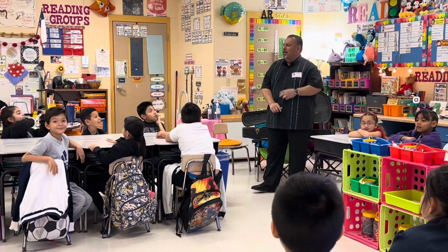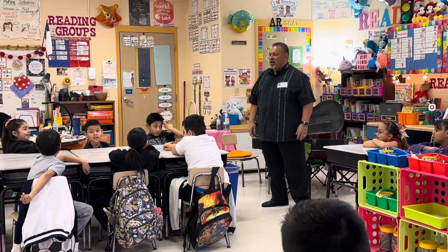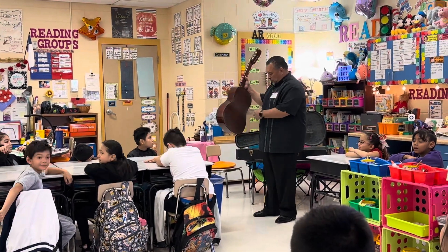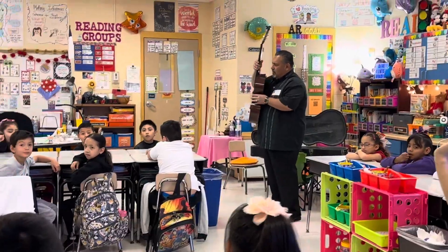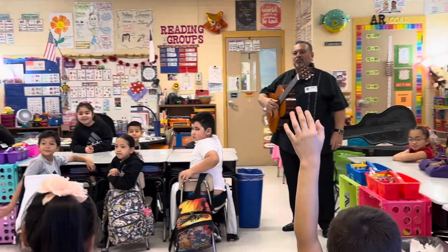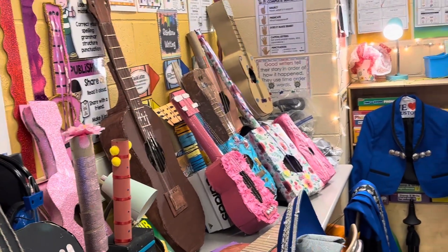So you had a mariachi instrument petting zoo — that's awesome. And Ms. Garcia asked you to do homework, so that was your homework. You all made a guitar? Wow, there are some really nice ones. That is so awesome — that's beautiful. Congratulations, that's so awesome that you did that.